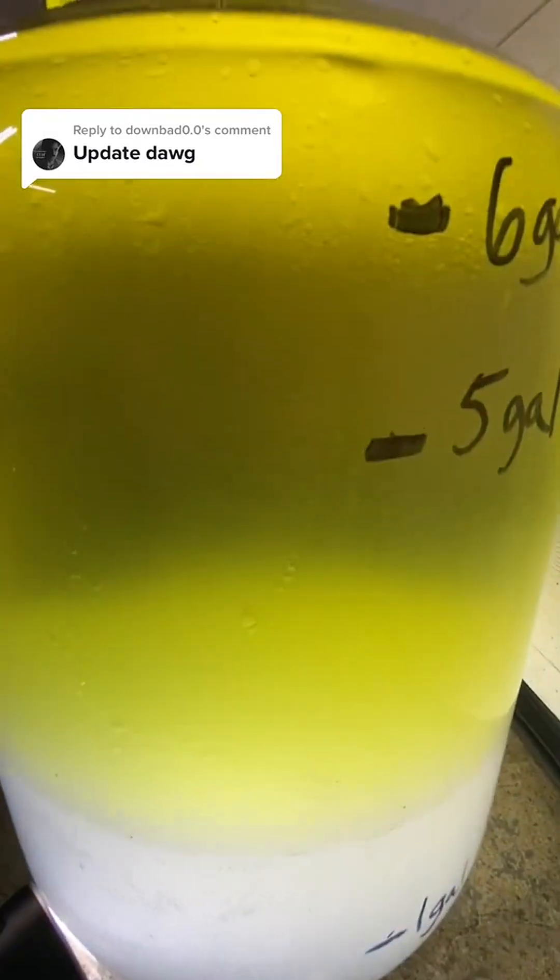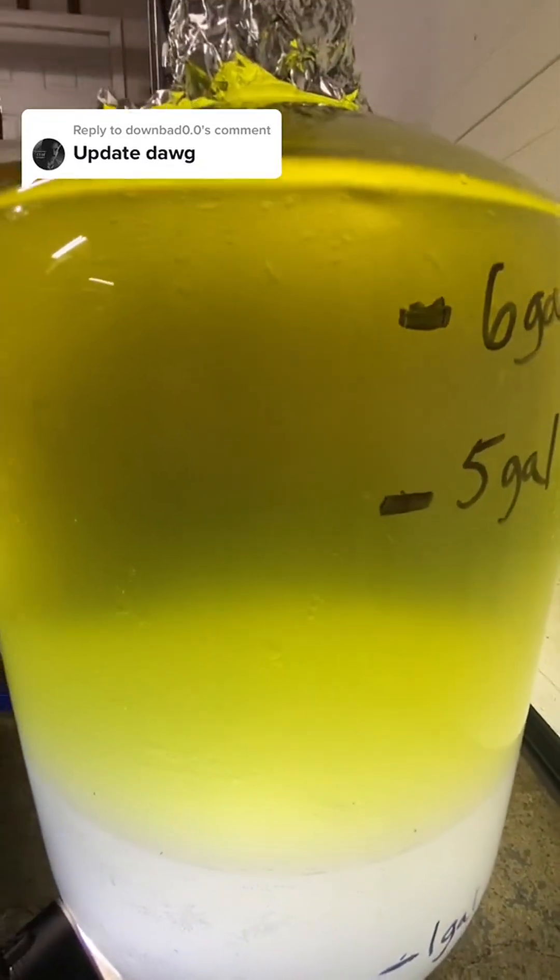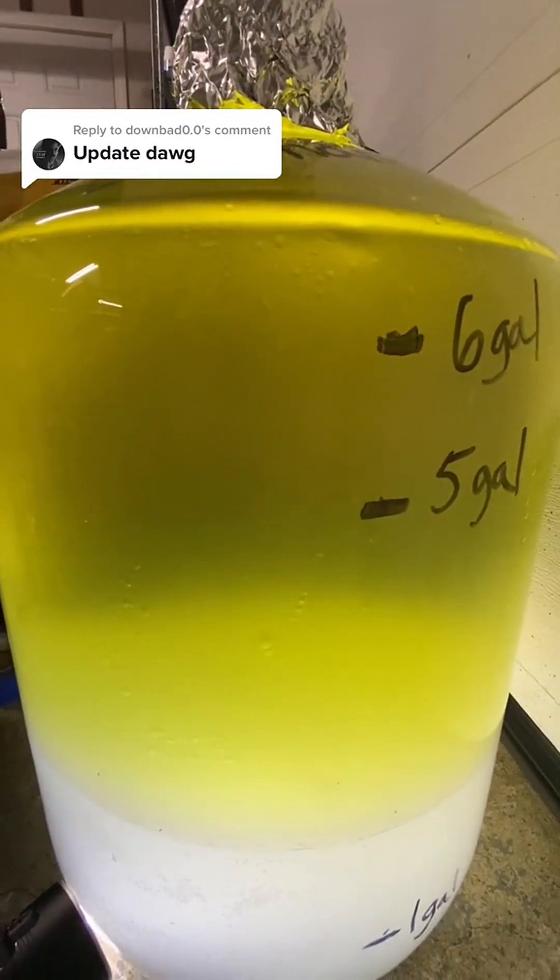So here we go. After 12 hours you can see it's still pretty cloudy. And then after 24 hours you can see there's a definitive line between the ethanol and water mix and the gasoline.